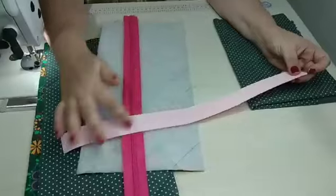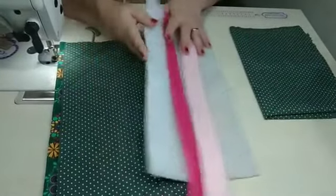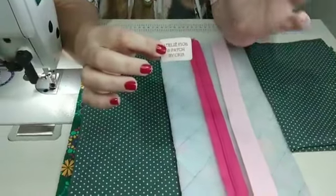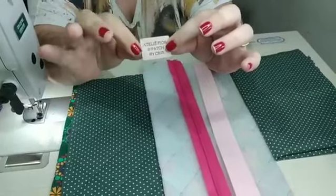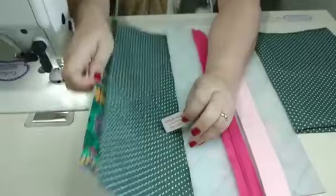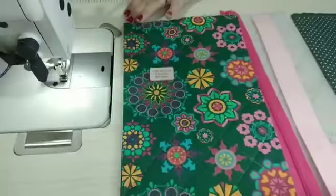Nós vamos precisar também da nossa etiqueta, é claro, não pode faltar. Eu escolhi essa rosa aqui pra dar um destaque legal. Aliás, eu amo essa combinação de rosa com verde. Eu acho que sempre dá certo, sempre é uma combinação que muita gente gosta. E hoje eu vou botar a etiqueta rosa pra dar um destaque. Ela vai ficar nesse tecido aqui, então eu acho que ela vai dar um destaque bem legal.